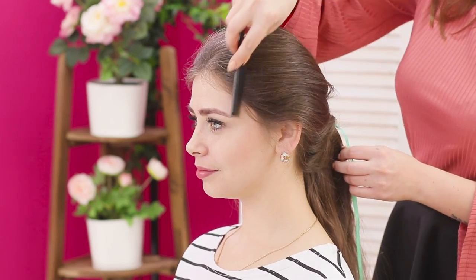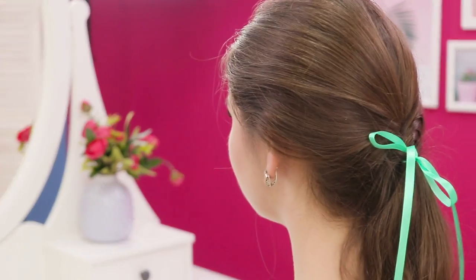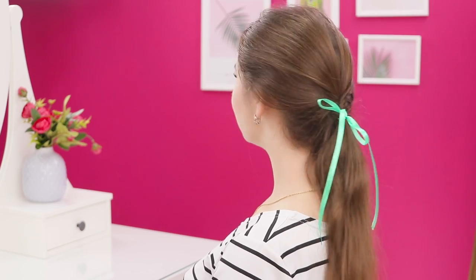Correct the hair with a comb. Tie the ribbon with a bow. Here you go! What a gentle look! It's like a farmer girl from an old painting!